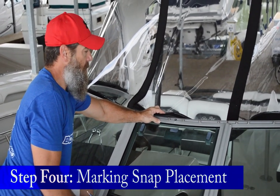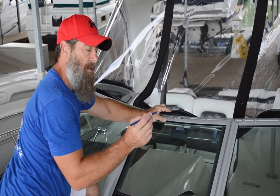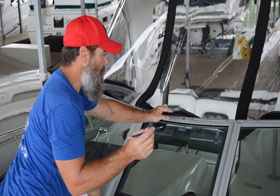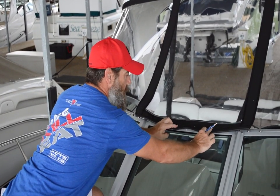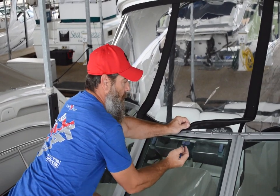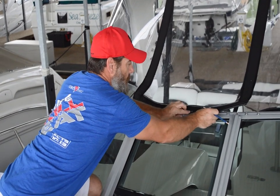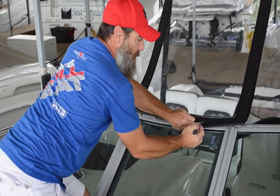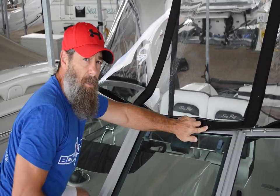To begin the snap process for your curtains, first find the center of the windshield with a tape measure. If you have access to a white grease pencil, that's preferable as you can wipe it off. Once you've located the center, align your curtain and use your grease pencil to mark the center of the screw stud that is already in your windshield onto the canvas. Mark approximately three to four of these off center, then come back with the snap tool and install them.